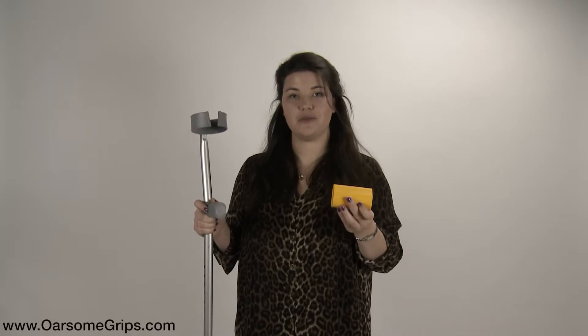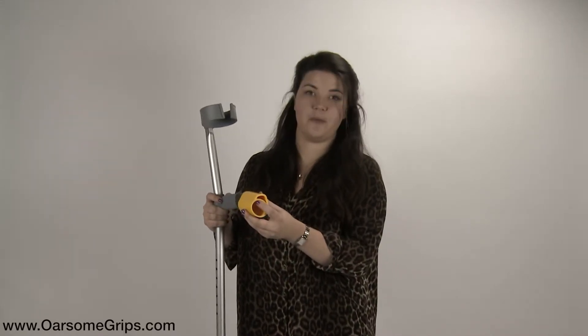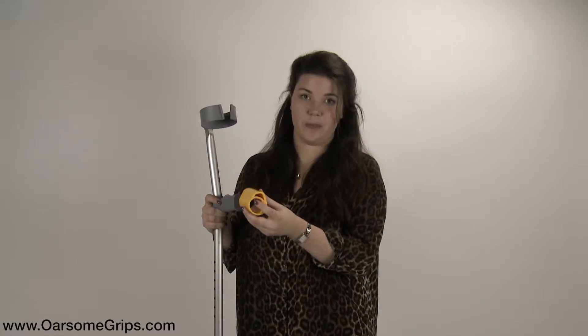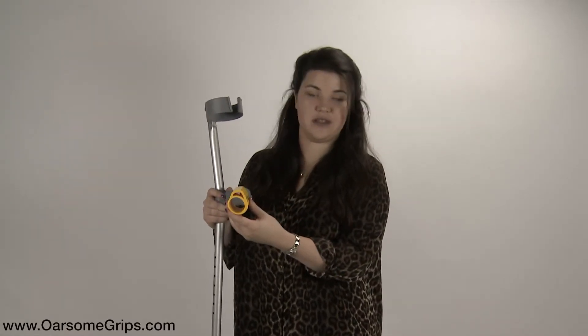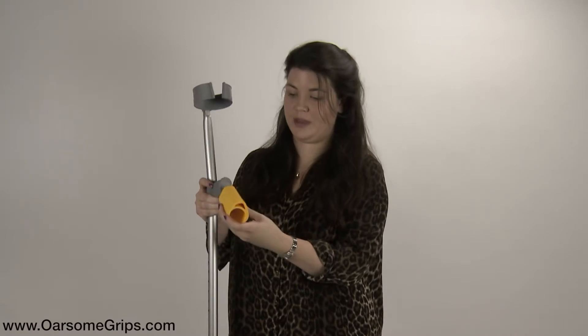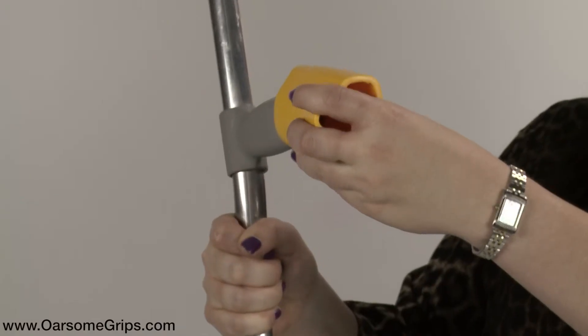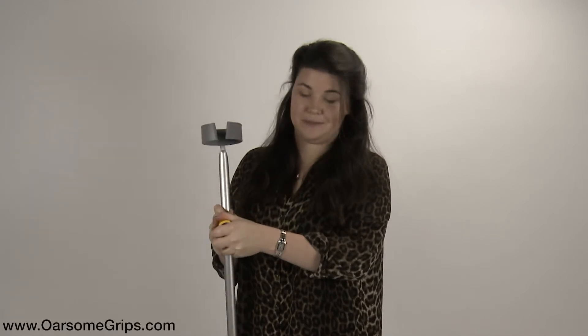Once you've removed the Awesome Grips from their packaging, align the round hole with the crutch handle. Make sure that the shock absorbing part of the grip is always at the top. At this point, you can either fit them with the logo facing away from you or towards you, depending on which is most comfortable for you. Once they're aligned, simply push them on over the top and with a bit of a wiggle, they will fit.